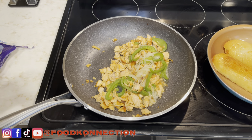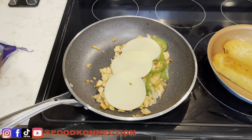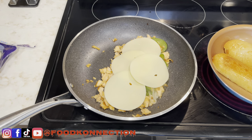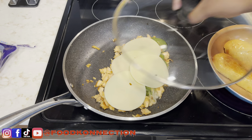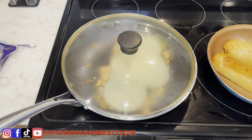Next up, I'm just going to add my cheese. You can add as much cheese as you'd like — I'm just going to do four slices. The trick is to cover this and turn your stove off; it will melt perfectly fine while I get my buns ready.